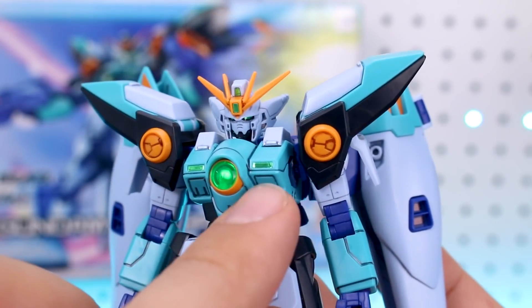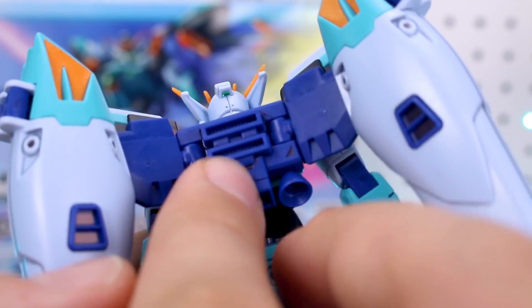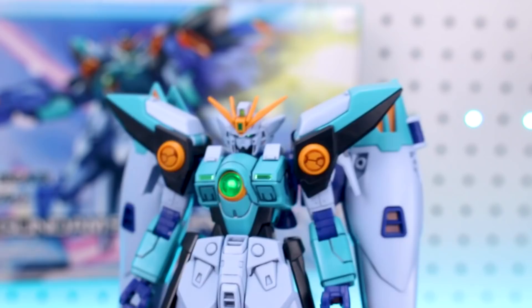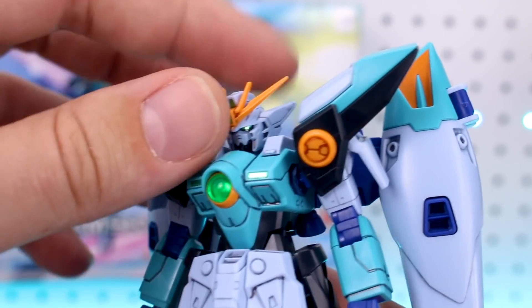Just taking a look at the stickers: you got green stickers here in the chest and one underneath that clear green piece as well. In the head, you've got stickers for the cameras and the eyes, and a little sticker on the back of the head as well. These yellow accents on the backpack are stickers, and we have a couple of stickers on the weapons too, but those are pretty minimal. So overall stickers are pretty minimal, which is good.